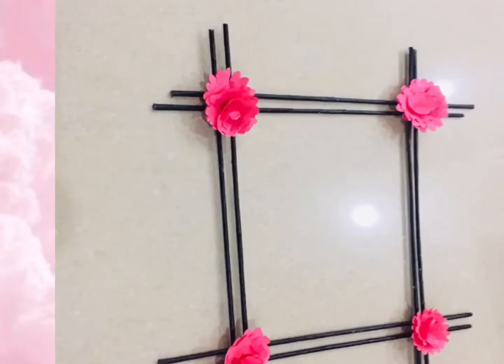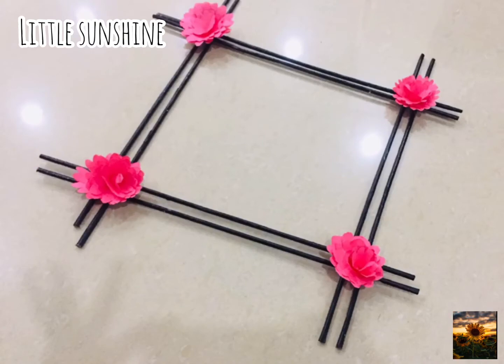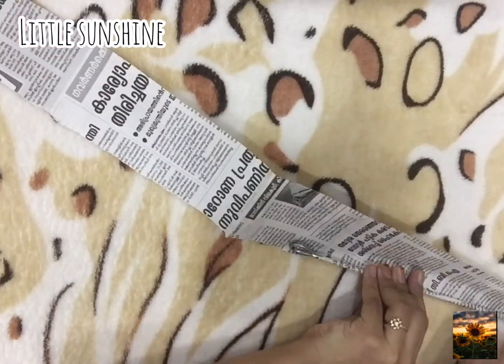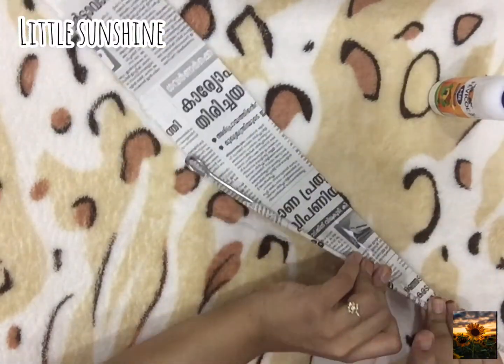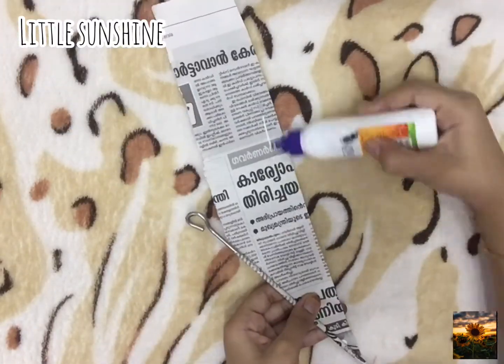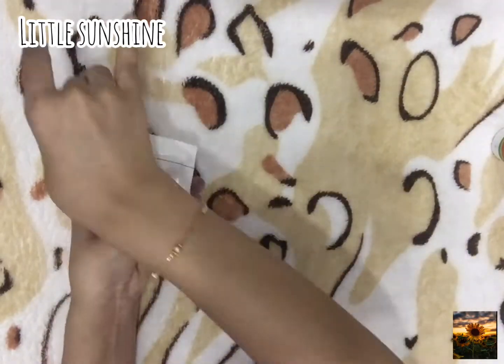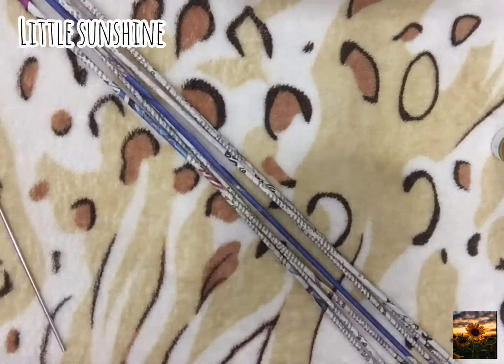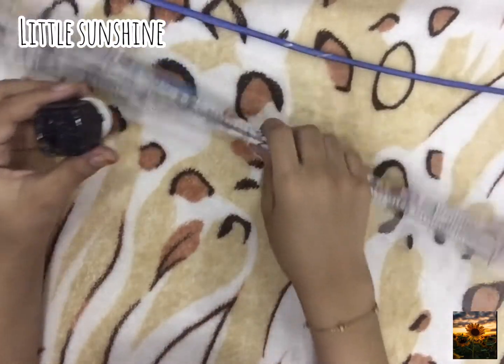Welcome back to Little Sunshine. Today's video is a wall-hanging idea — just roll the newspaper. Likewise, we need eight sticks and color them with black.